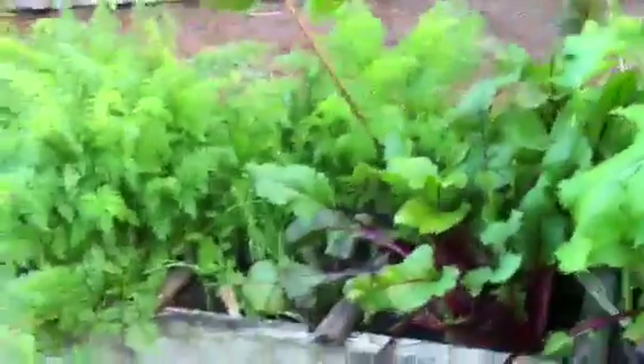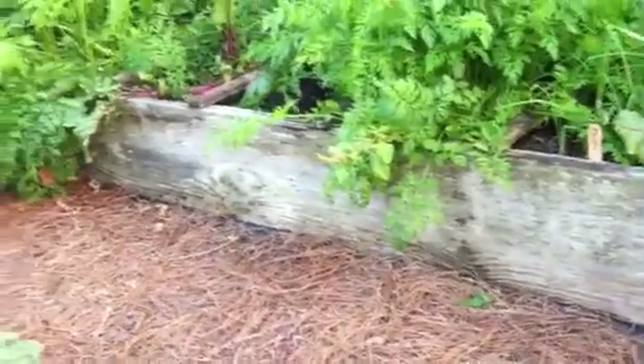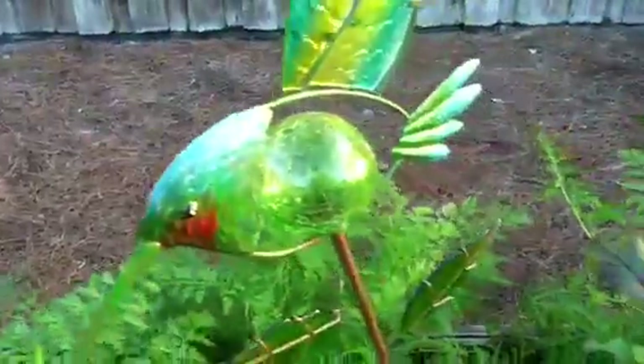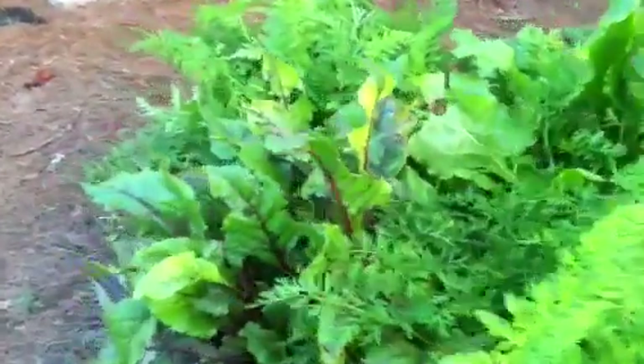My first box here is 12 inches deep. That's what you want to grow your root vegetables in — like carrots, beets, onions, turnips, and potatoes. Here we have turnips growing, beets, and lots of carrots.